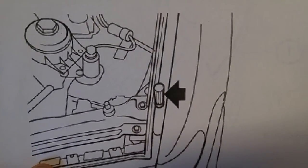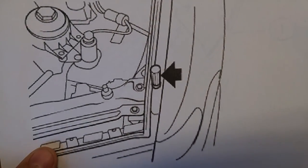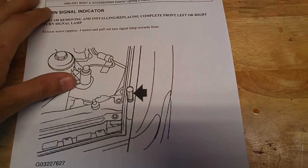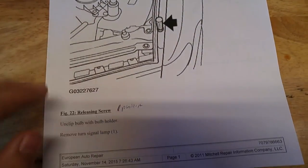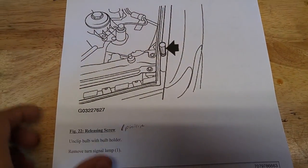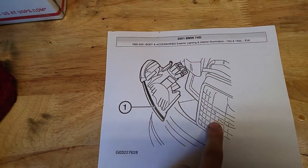There's a screw behind the hole, kind of right next to those two bolts on there. You can insert a Phillips screwdriver head and unscrew the screw approximately four times. Then the whole unit — the turn signal lamp — should just slide out just like that off the headlight.